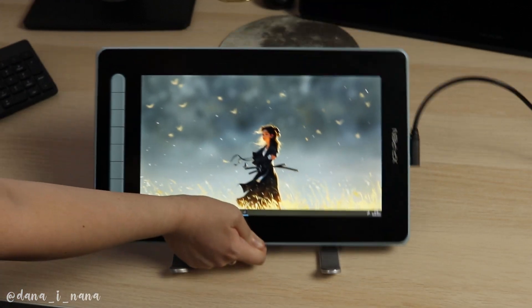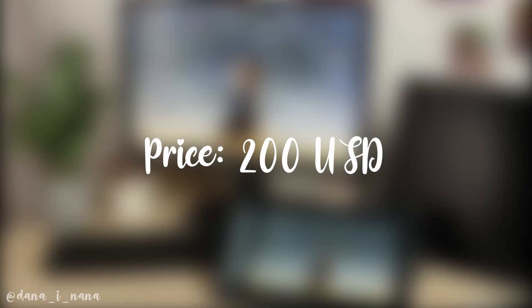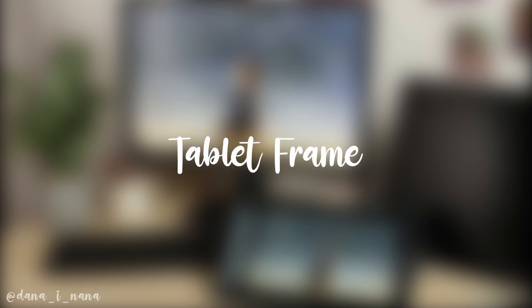So let's make a conclusion of this review. I want to say a few words about each aspect of the tablet. First, the price: it's around $200 US dollars on the official website, and I think that's a great price point for such good quality. Next, the tablet frame: it's well built, high quality, and doesn't feel cheap at all.